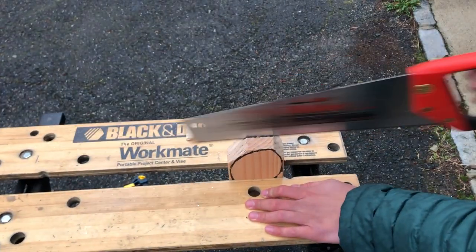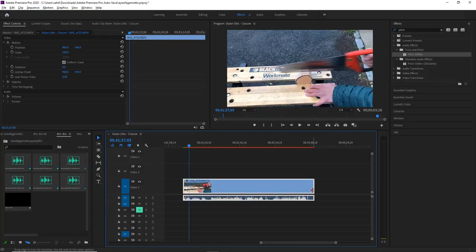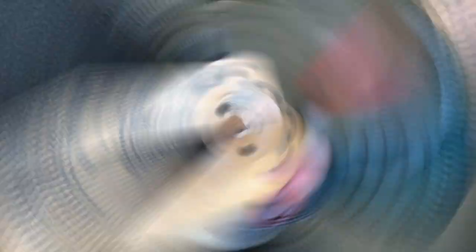You might notice this is going incredibly fast — yeah, it didn't. It took a very long time, but we can just movie-magic that down from 30 minutes to 30 seconds, because that's how we do it.